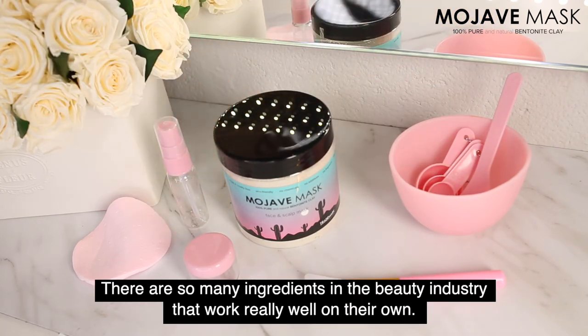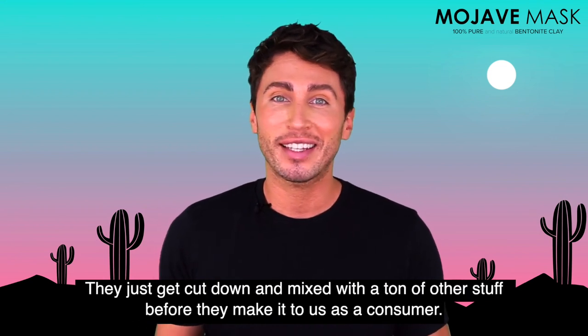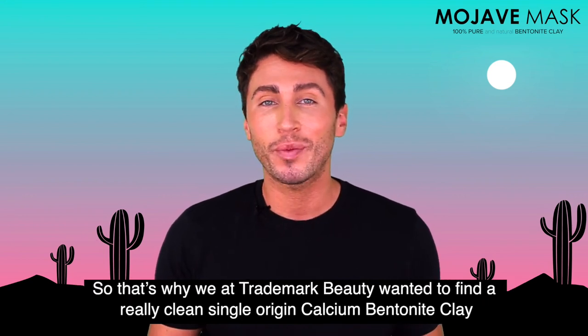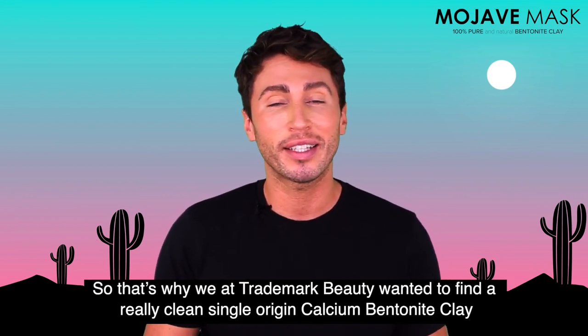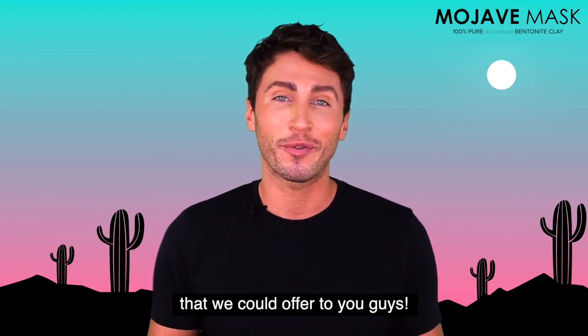There are so many ingredients in the beauty industry that work really well on their own. They just get cut down and mixed with a ton of other stuff before they make it to us as a consumer. That's why we at Trademark Beauty wanted to find a really clean, single-origin calcium bentonite clay that we could offer to you.